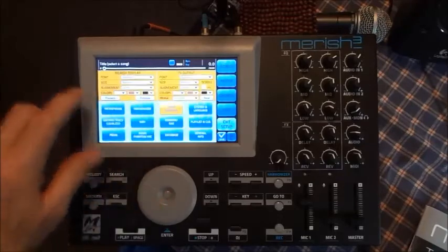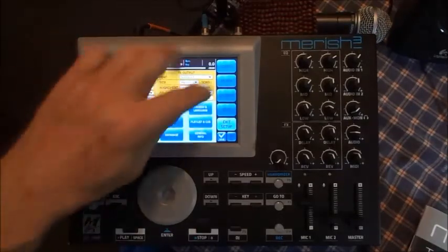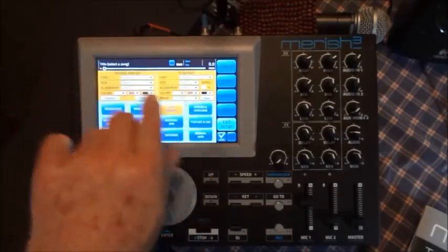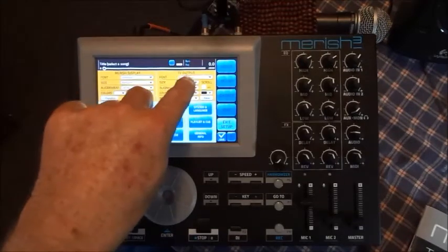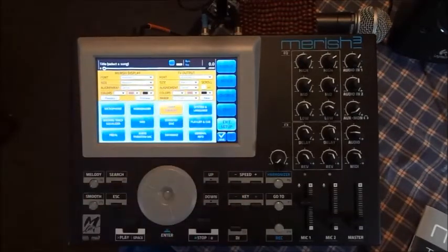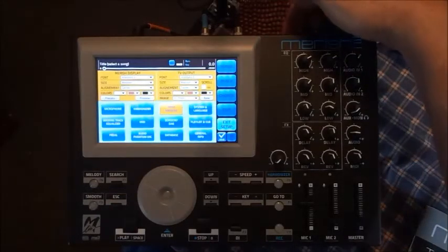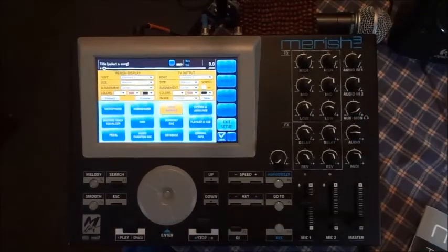You can change the Marish display — this screen shows the words and they'll scroll down. You also have a TV output. You can't use a computer monitor; you need an actual flat screen TV. I got one for about $115, a 21-inch screen. You just plug in an RCA cable from the back of the unit to the monitor, and then you can see the words out there on that screen — that's all you see.